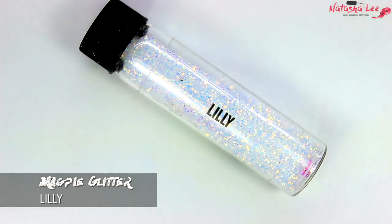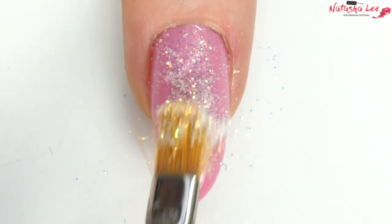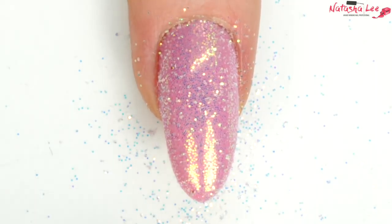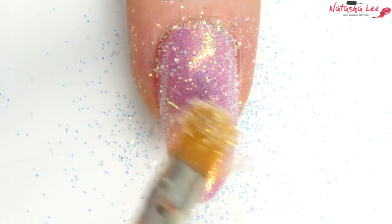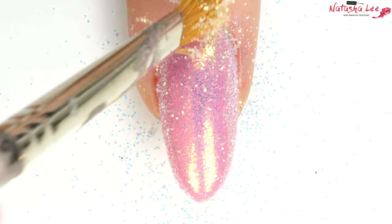For the glitter finger, once you've applied your gel polish and cured it, it has a sticky inhibition layer. Just pat your glitter into that sticky inhibition layer and once you're happy, lightly brush over it to smooth it down. Most gel polishes have this sticky inhibition layer after curing, though some are more sticky than others.